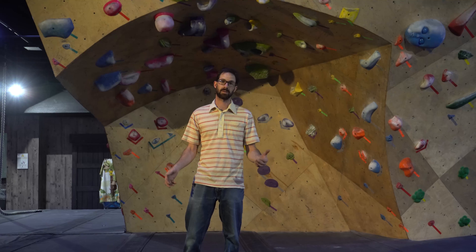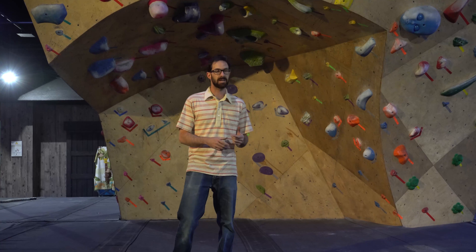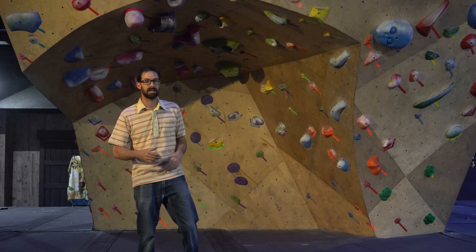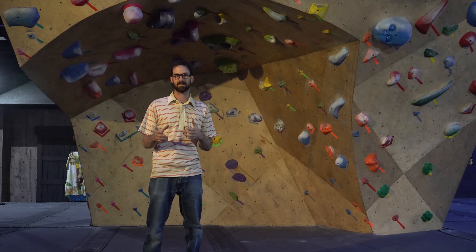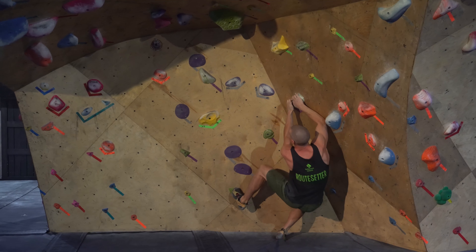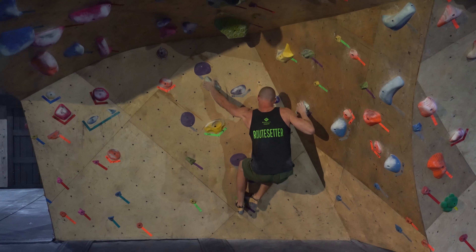Hello Internets! Welcome to this new edition of beta videos. We've been getting a lot of feedback that this V3 with the purple tape and the green holes out the cave has been pretty popular but people are having some struggles. So we're gonna have Chris model the climb for you and climb it a couple different ways to show different methods.